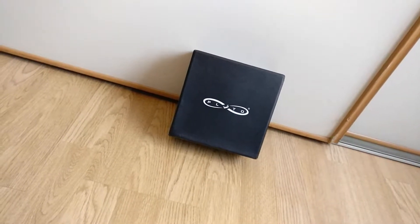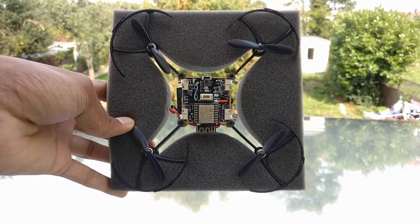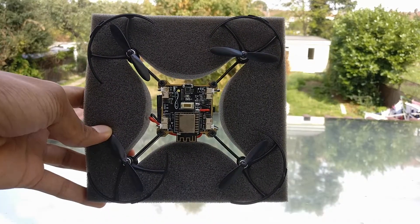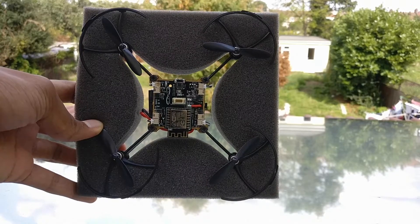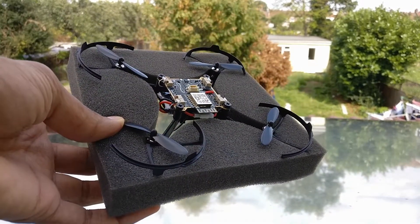Now this isn't a completed product and it's something which they're still working on developing and making more user friendly. So I'm going to show you all the things which this drone is capable of doing. Don't forget to go to the description below and visit their Indiegogo page where you can support this awesome idea.